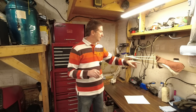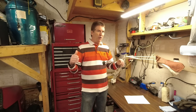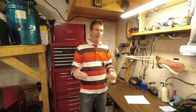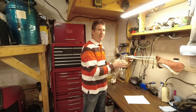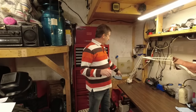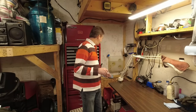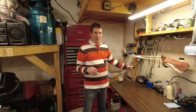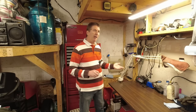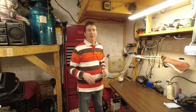I'll take you outside now to show the exhaust setup — how it comes in, how the air intake works. My main goal was no open combustion inside the garage, just in case something leaks. So both the inlet and exhaust are outside the garage. Before we go outside: I run a deep-cycle battery from my camper, and I keep an automatic charger on it all the time.